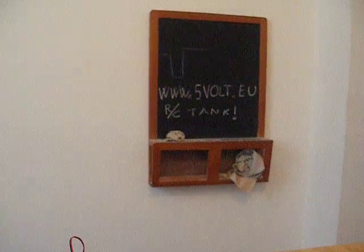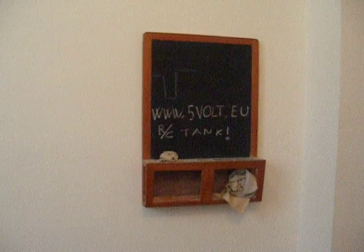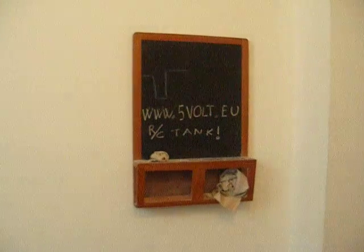Full details, schematics, information, pictures, and whatever can be found at www.5volt.eu. I hope to see you there. Goodbye.